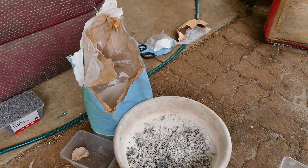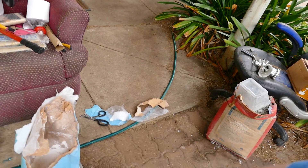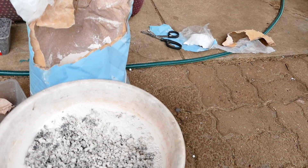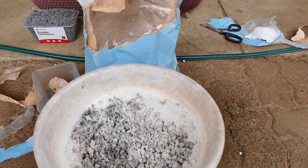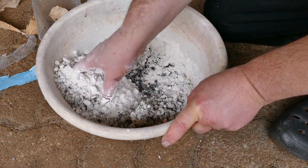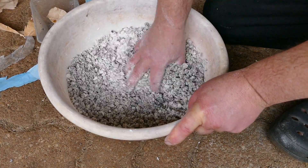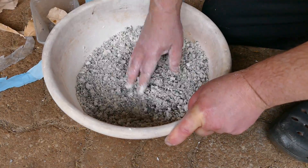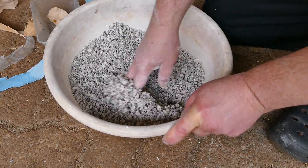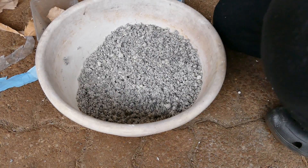We need to go down a little bit further for that. I'm not used to this so I've got out of practice — bear with me. I'm just going to mix it into the newspaper cellulose.